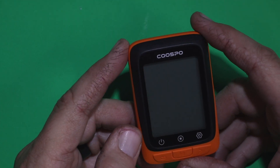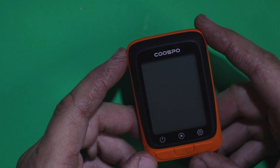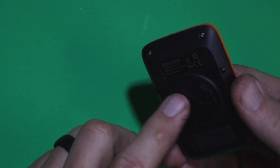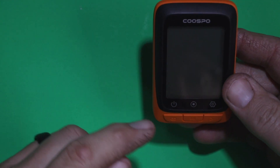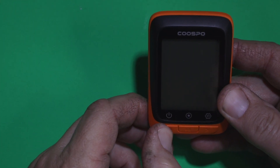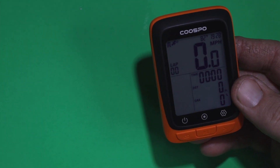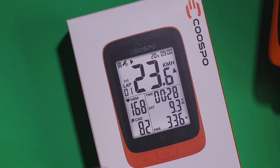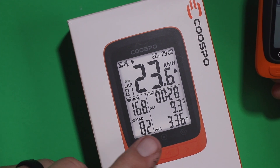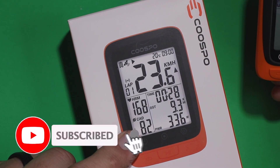So that's a quick explanation of some of the settings and how to get to them in the Cuspo BC-107 cycling computer. It's a handy, light little unit with a lot of information. You can connect it to a heart rate monitor — that will show up in the bottom left. The home screen will also show your heart rate and your cadence if you have a cadence sensor on the pedals or a power meter hooked up.